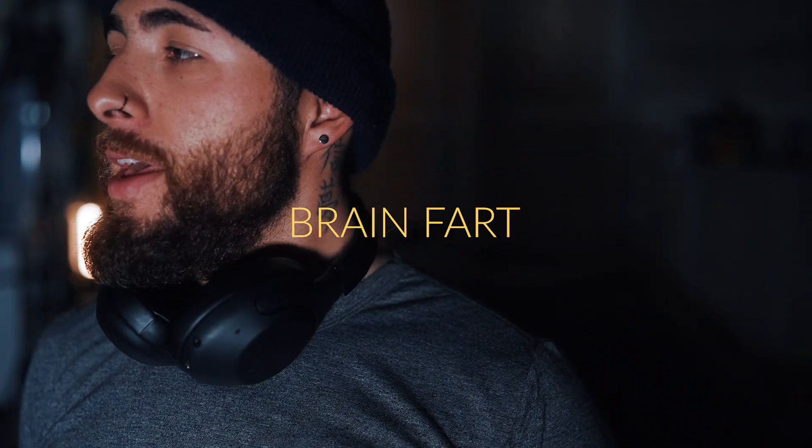Good morning, everybody. I just knocked out my morning workout. I've been awake since about 5:30 this morning. Usually I wake up anywhere between 5 and 6:30 to get my day started. The first hour or so is just me waking up, getting my day ready, getting mentally ready, writing down what I have to do, my daily tasks.